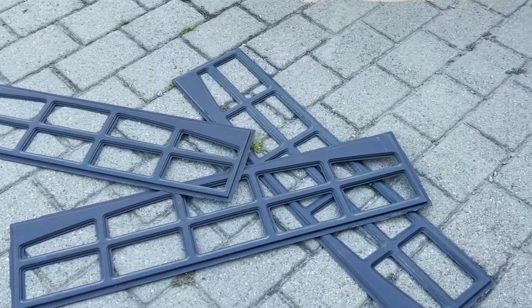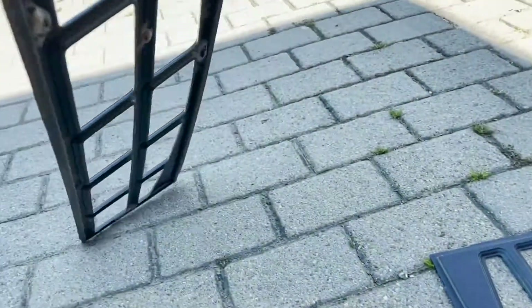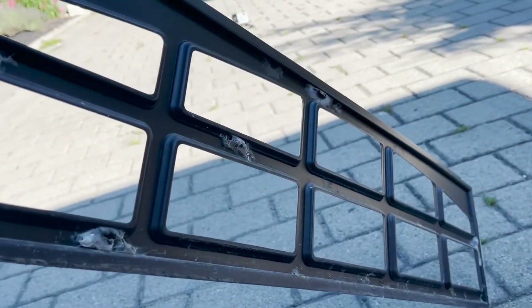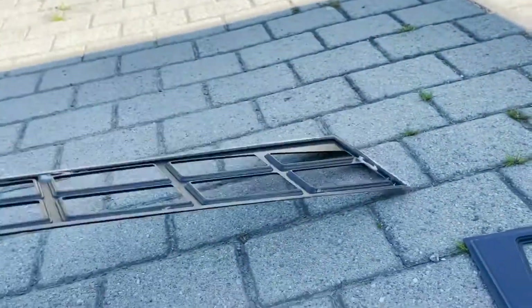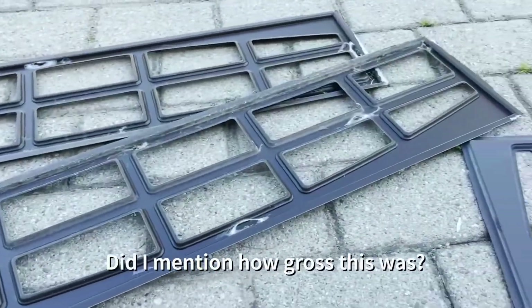But this is disgusting. Do you want to see what lives inside of your garage door? Those are the frames we took out of the garage door — those are all spider nests. Oh my god, I just can't.